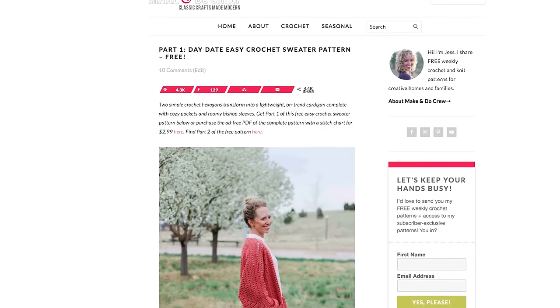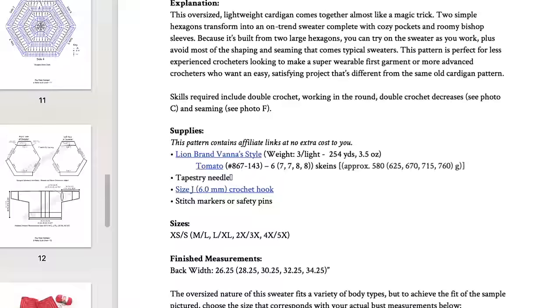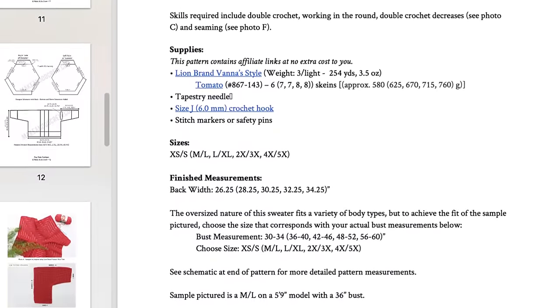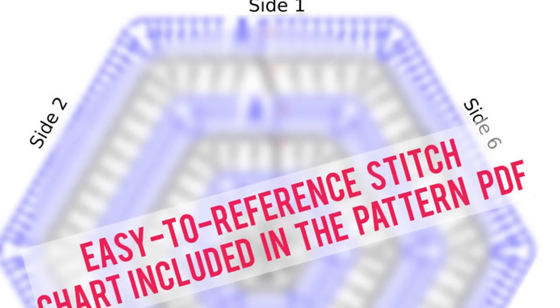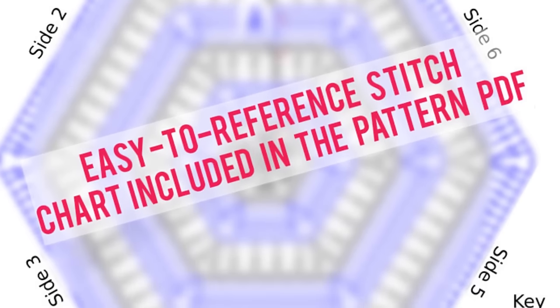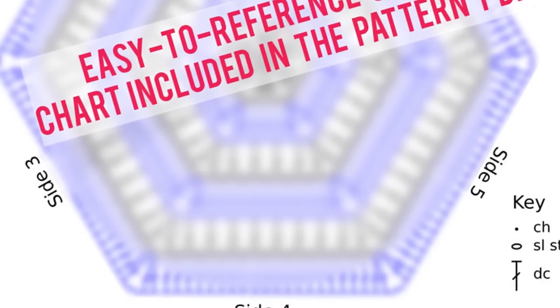As you follow along with this tutorial, you're going to want to have access to the free written pattern, which you can find on makeanddocrew.com, and it's also linked right below this video. Or if you'd like to print patterns, you can purchase my inexpensive ad-free PDF, which is formatted specifically for printing. It includes all the same information, but also includes a bonus stitch chart and schematic — great if you're a visual learner.